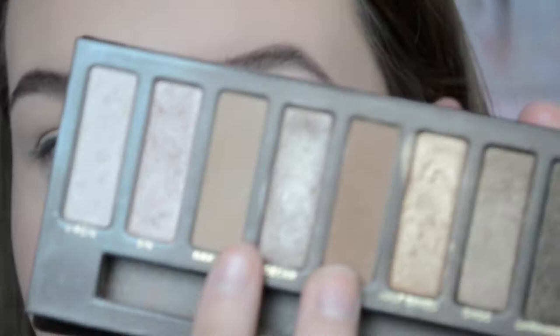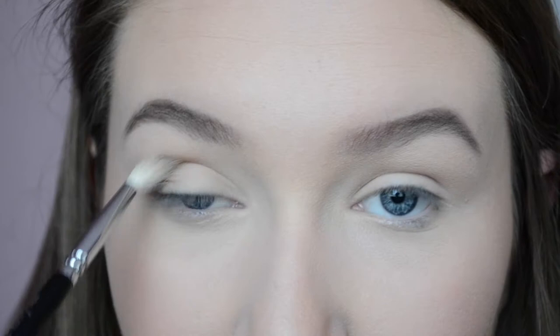The first two shades I'm gonna use are Naked and Buck, which are the two matte browns — they are the only mattes in this palette, so that's why I'm starting with them. I'm starting with Naked first, it's the light shade, and I'm gonna put this into my crease with my little crease brush — the defined crease 224 by Zoeva. Especially if you've got small eyes like me, it always helps to have a small brush.